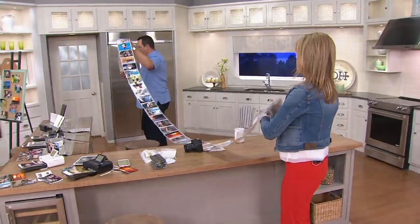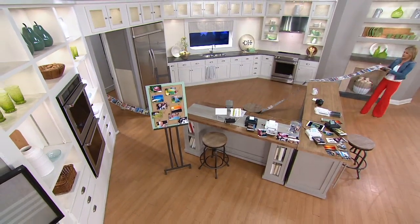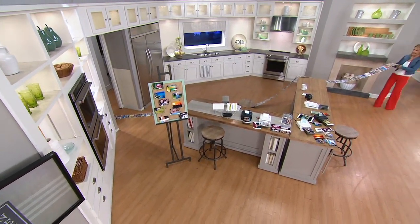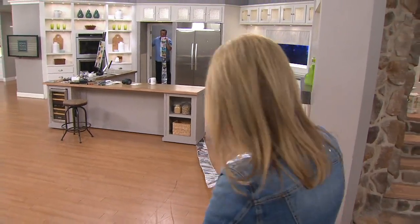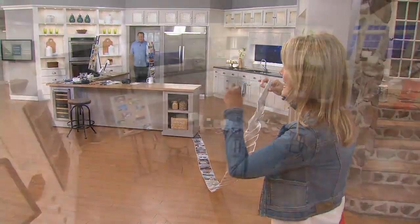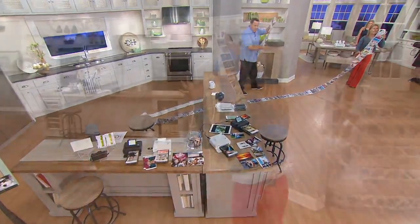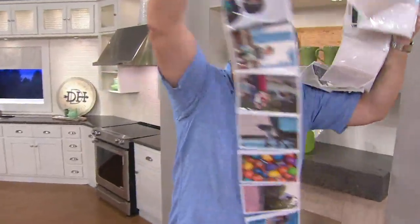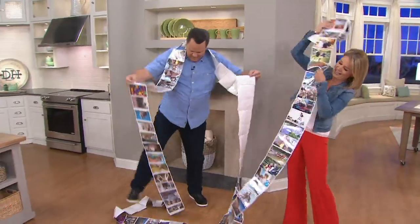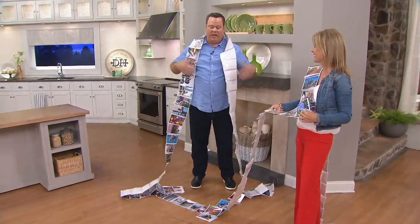These are all the pictures from my year, my vacations. The starter kit gives you 113 of your memories, your moments, ways to reminisce — and this is all that's included. That's a lot of pictures.